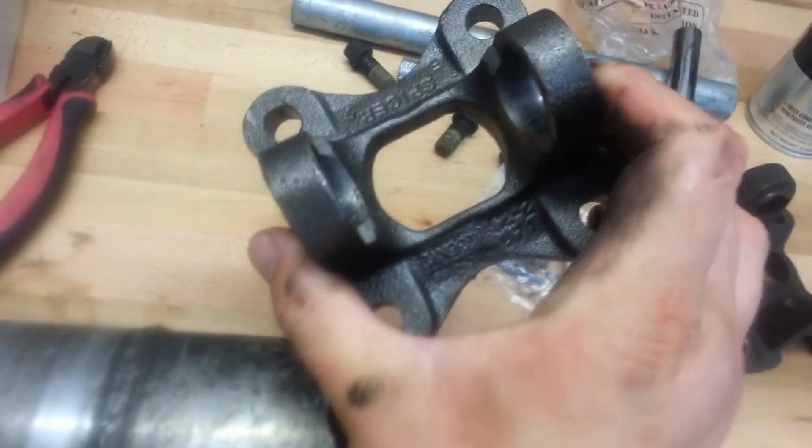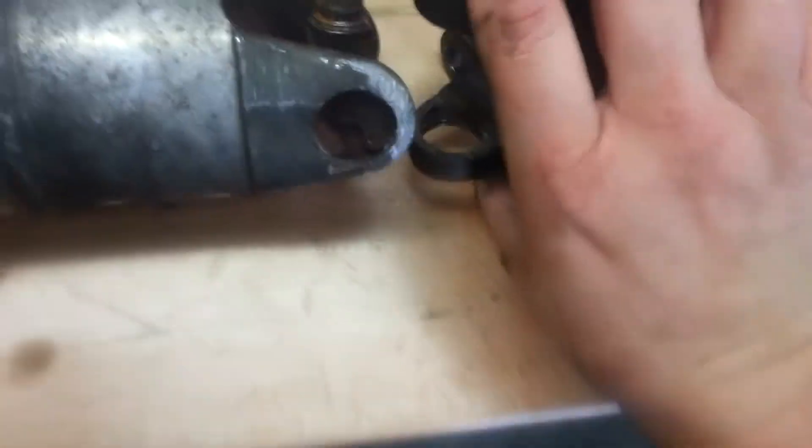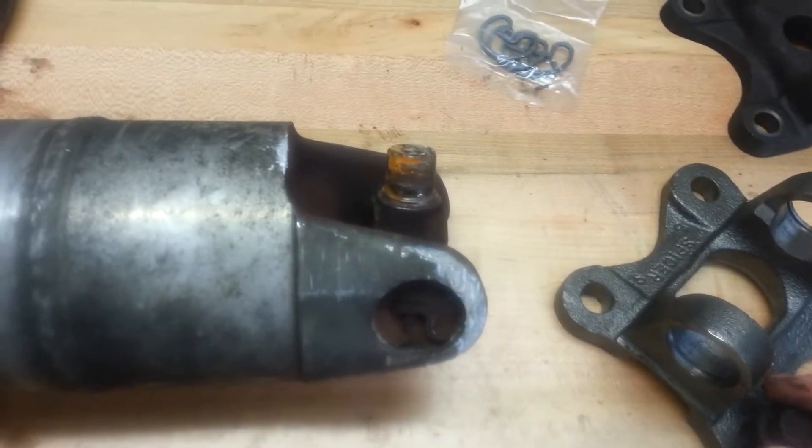This is the replacement piece. We're going to put the new U-joint back in here and bind it this way, and then use these bolts to put it back on the flange, and the truck should be on the road again.